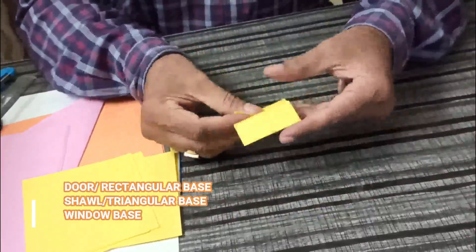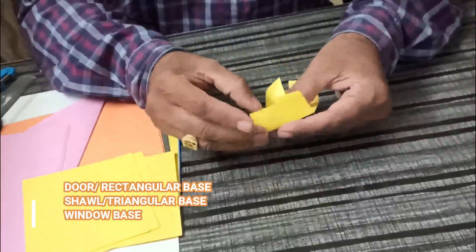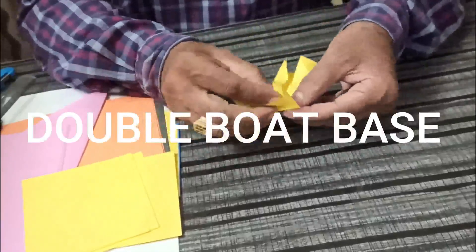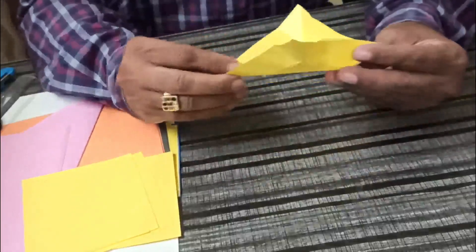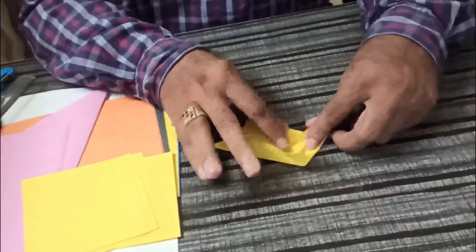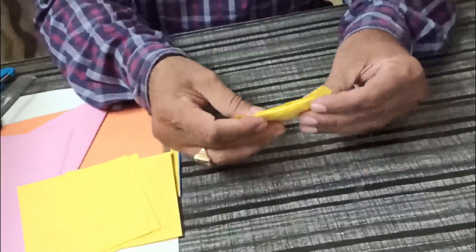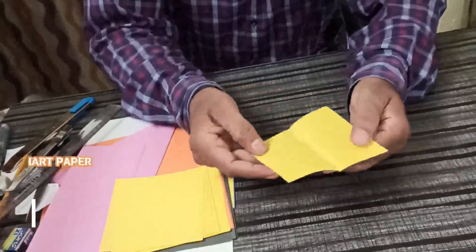Now fold again. If you keep the finger here underneath — this is the double board base, also known as the windmill base in the origami method.